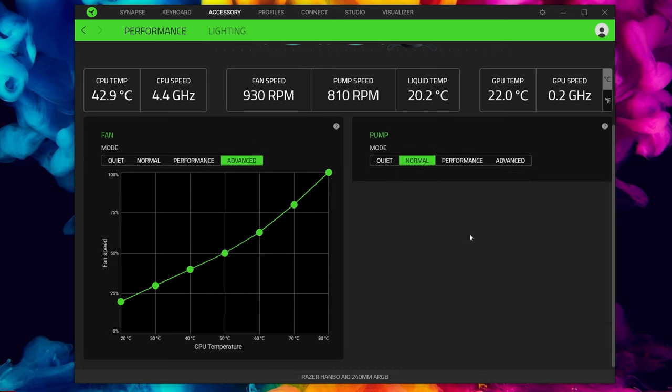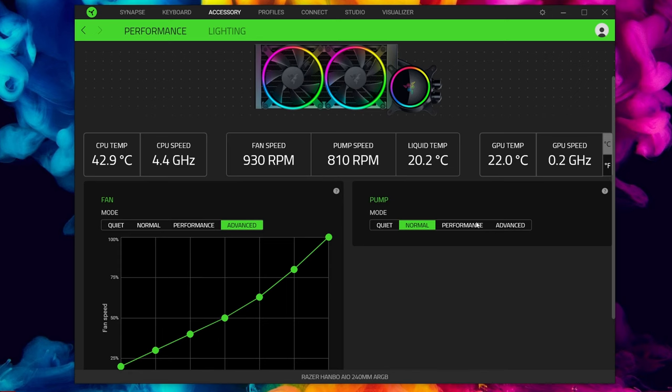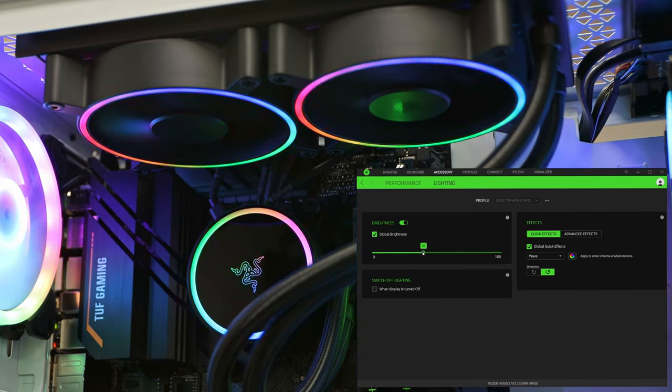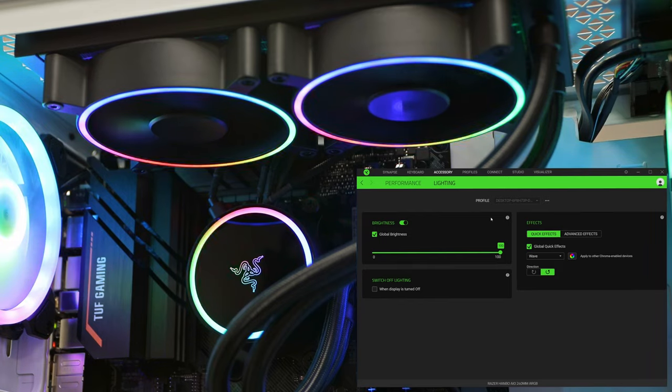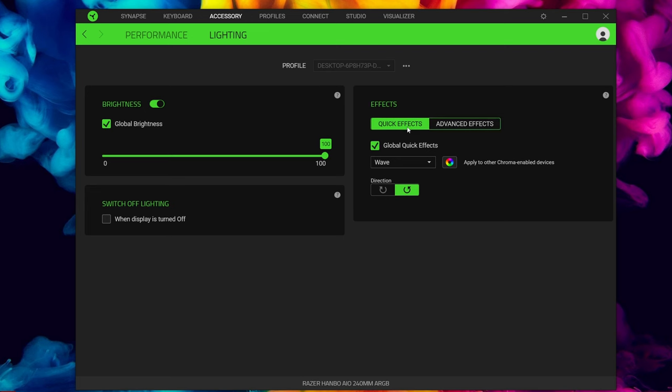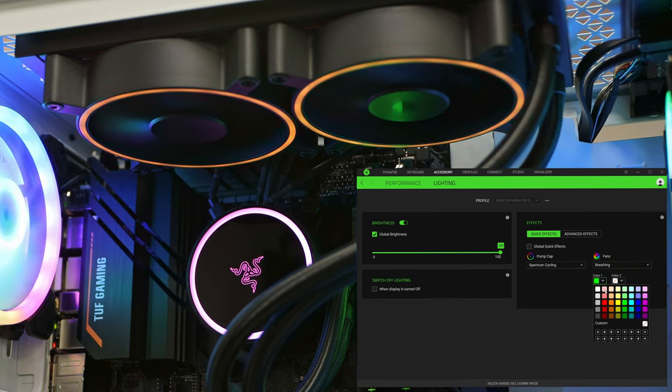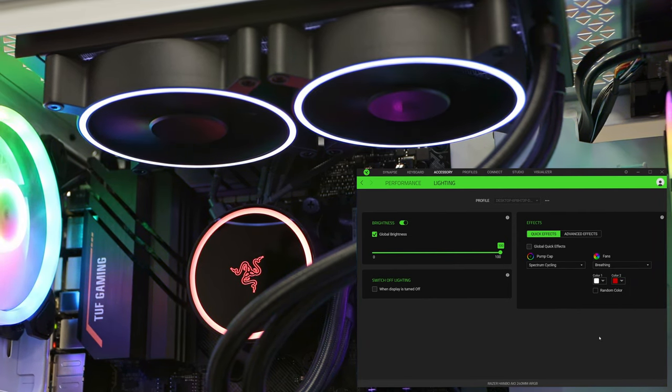You can do a nice smooth ramp on the custom curve. The pump mode also has an advanced setting, though normal seems fine for most scenarios. Performance mode is useful for heavy 3D render work where you want the pump running at full flow. On the lighting side there's a global brightness slider — handy if you want dimmer RGB — and various lighting effects. We're currently set to a wave. Global Quick Effects controls the pump and fans together, but you can also set them individually: for example, spectrum cycling on the pump and a breathing effect on the fans.